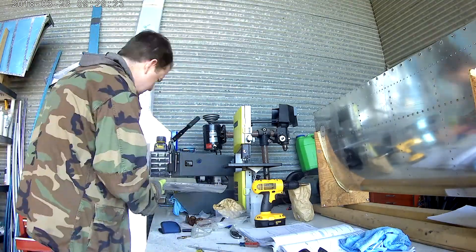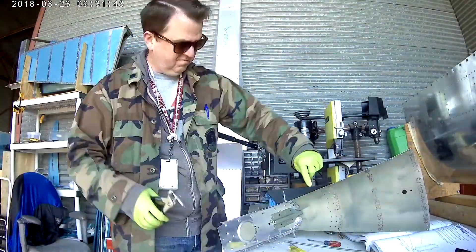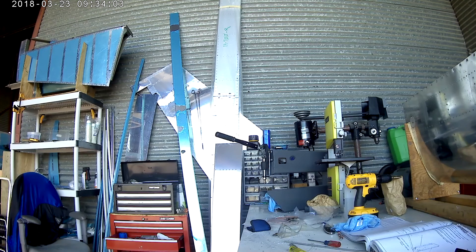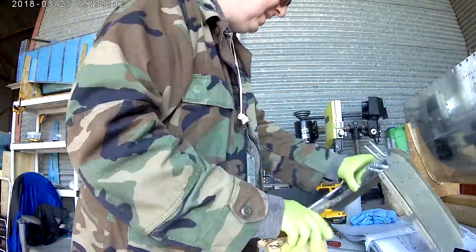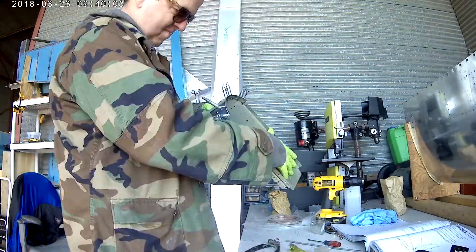Now that both of the skins are on — and those are clecoed — and all of the back bulkheads are clecoed on as well, the final assembly of the whole thing can begin. The first thing is we're finally going to rivet the tail to the skid pad and then go on from there. We'll see you in the next video.